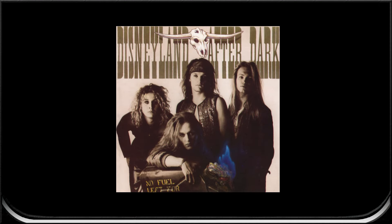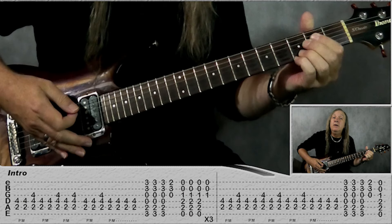Hey friends, let's do Sleeping My Day Away guitar lesson by D.A.D. I'll talk you through all the guitar parts, all with on-screen tab and chord charts to make it easy to follow along, and we'll do the main solo at the end.